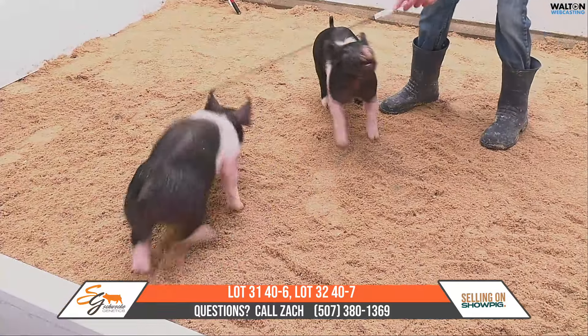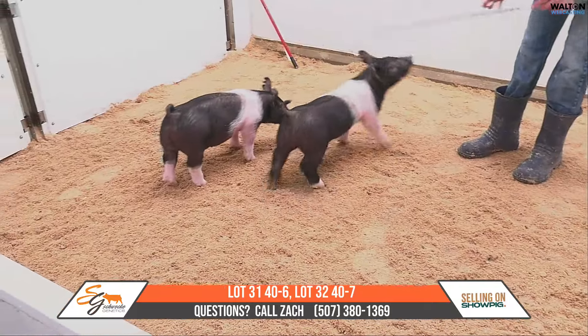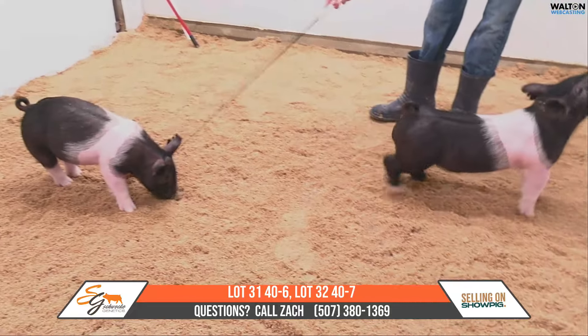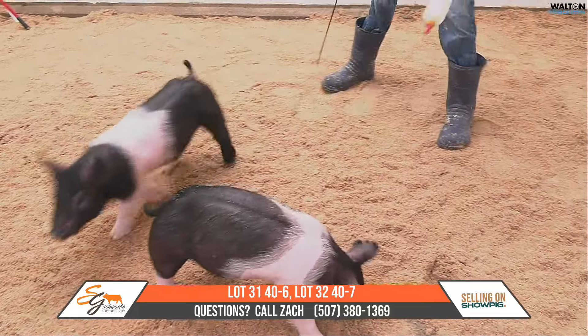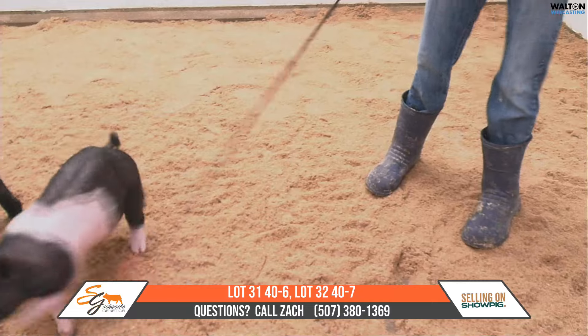This one right here, honestly, if you wait until fall I think that's where he's best suited for, show-wise. But both are extremely high-quality barrows. If you're needing something for later into the fall, I think that crossbred barrow, the Dash-6, works really well for that.